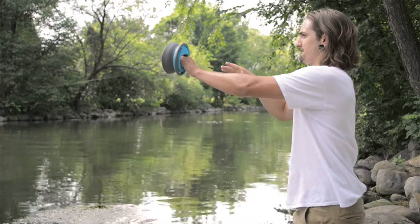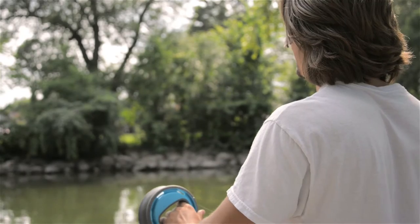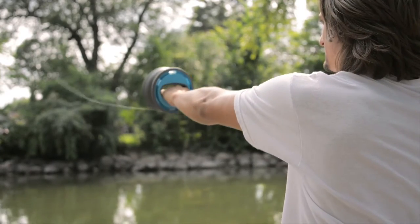We've found the lasso technique works well. Make sure to aim the bell in the direction of the cast, otherwise the line will snag. Keep in mind, the type of line and weight of your tackle will affect your cast.